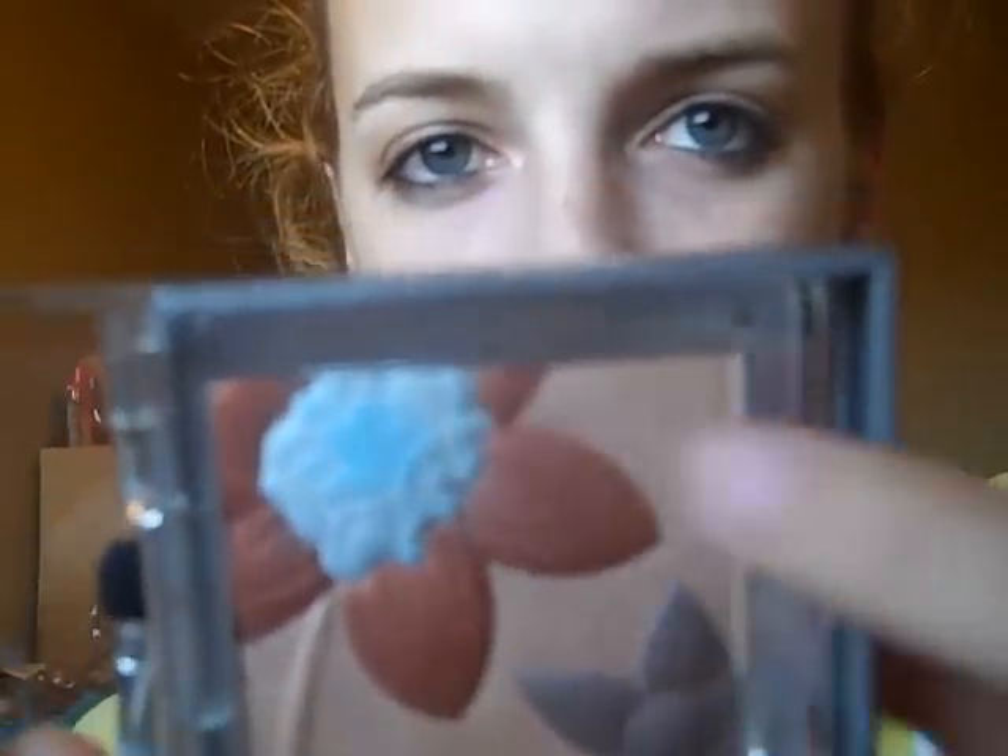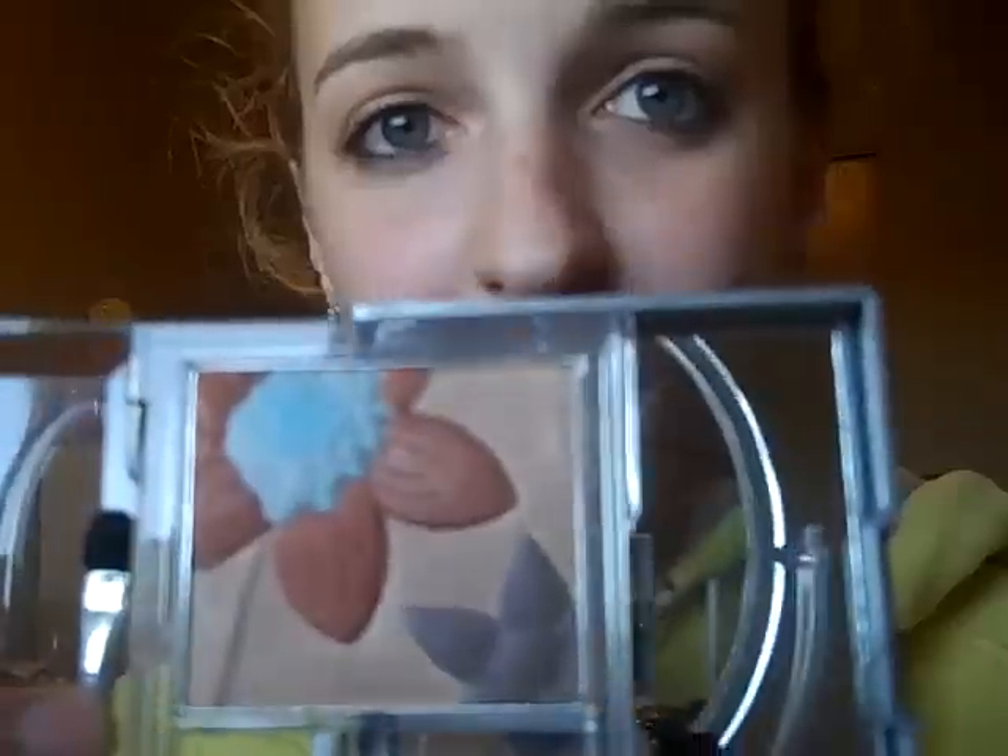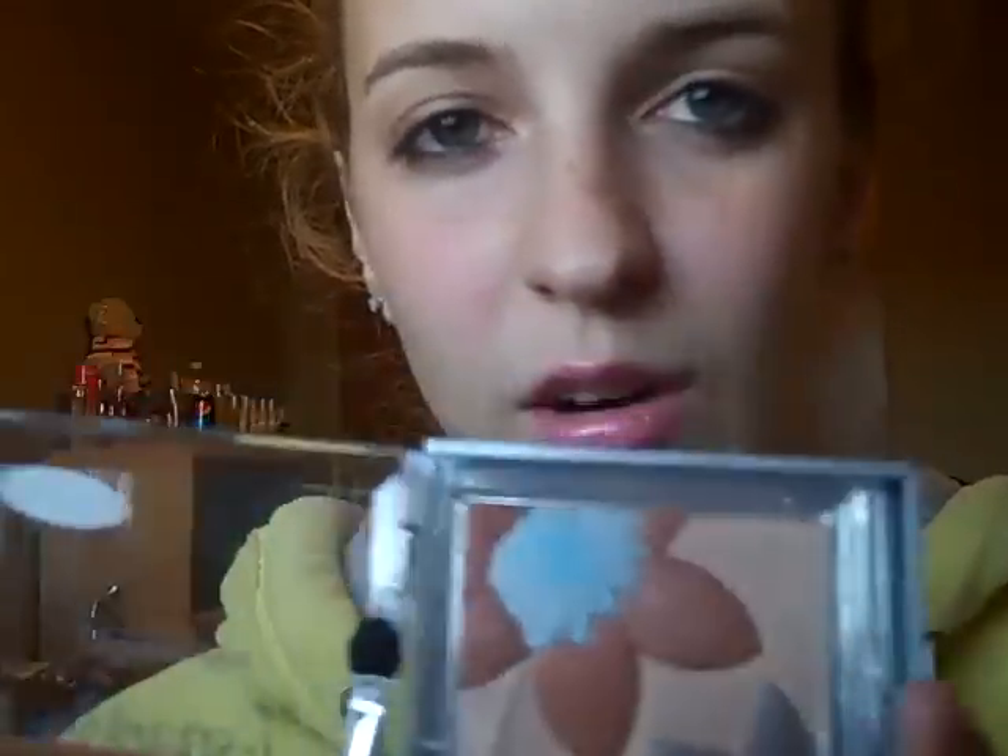It opens up like a book like this, and it's got a flower design where every color is different. There's a mirror inside — I just popped it out — there's the mirror, and there I am. Hi! I love it. It's pigmented.